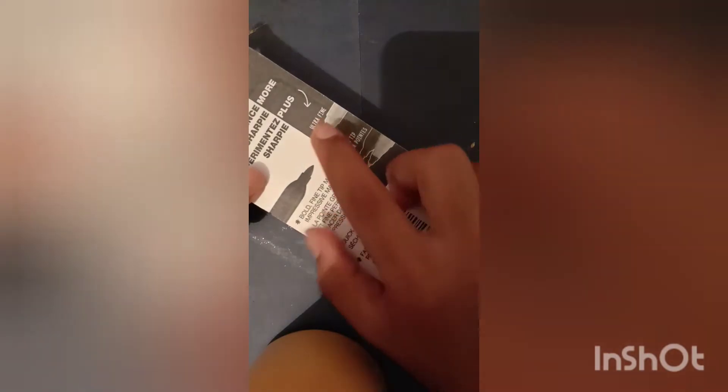There are two Sharpie markers. The actual price is 123 rupees, but I got them discounted for 80 rupees.